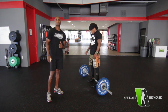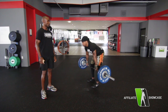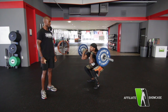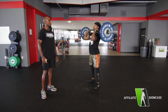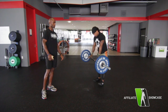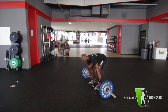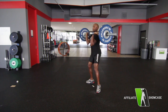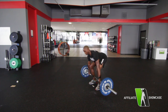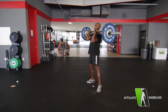Now we have our third athlete to do the same complex. And now your fourth athlete will show their video, including two front squats.